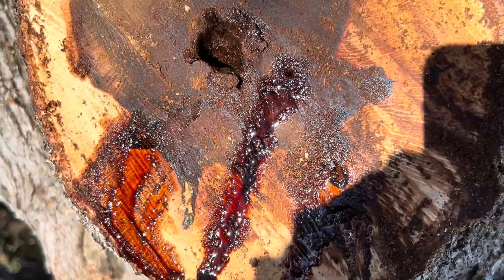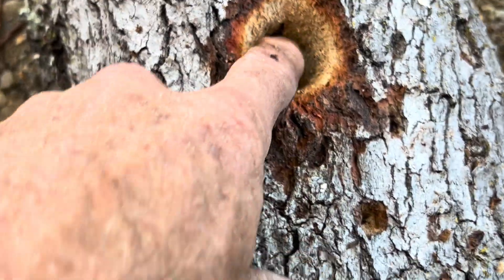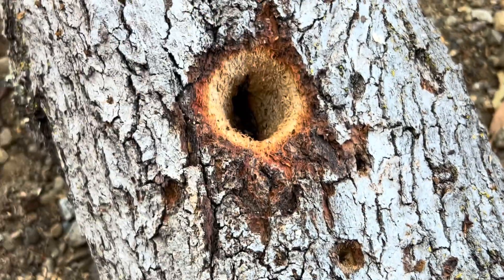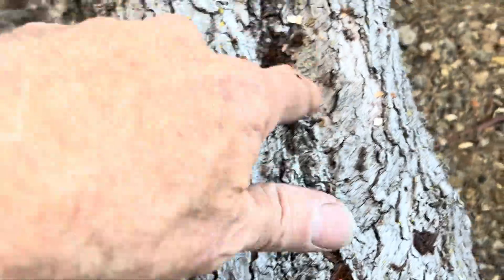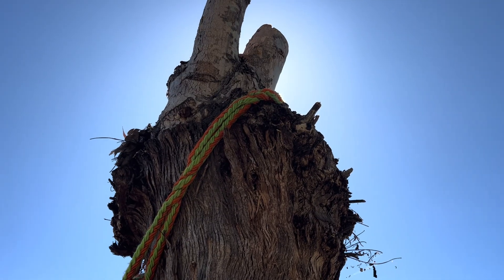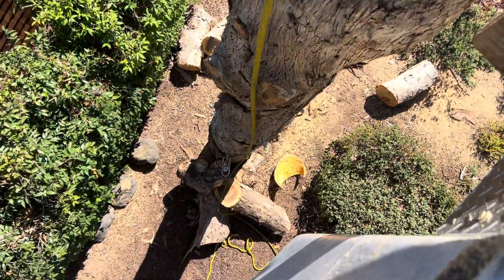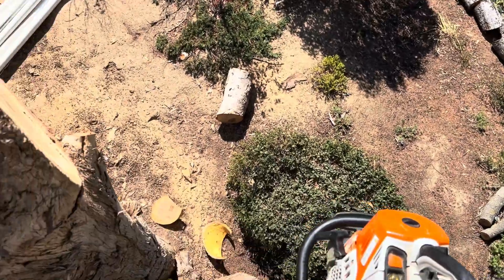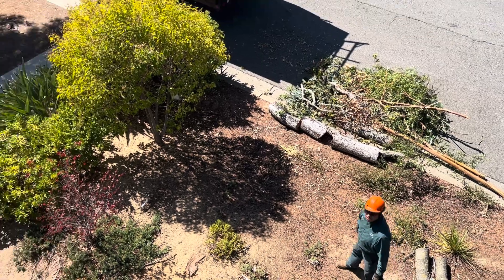That was kind of creepy actually — welcome to Halloween. And look at that — that was a woodpecker hole. There are some really hungry woodpeckers up there. Everywhere in the tree were woodpecker holes. So I told her this tree's got to go, and she agreed. We stopped and I finished up another job — I'll show you that one in the next video. Hey, thanks for watching.